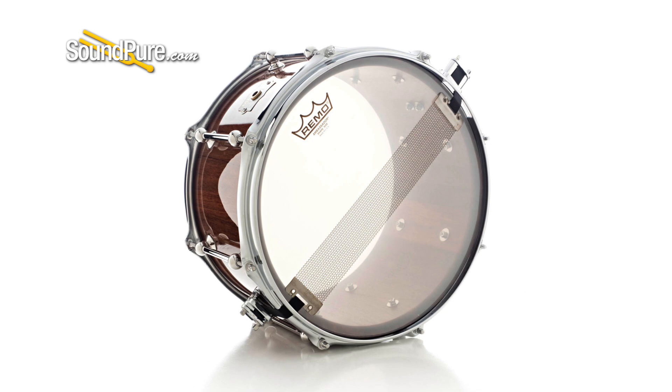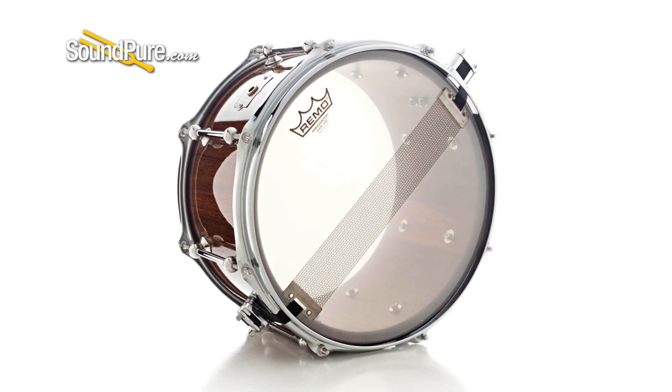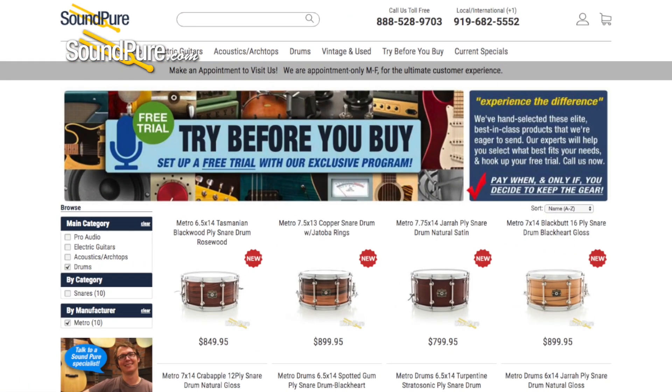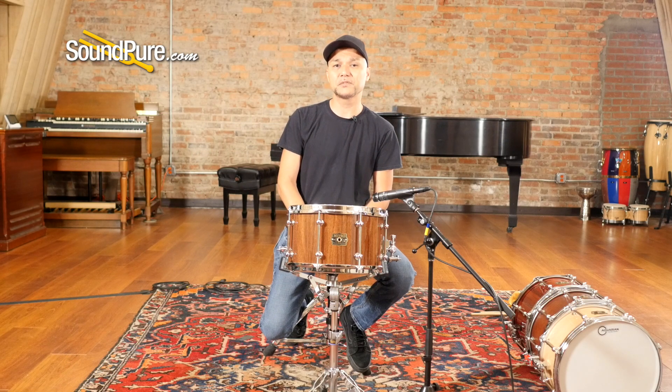This drum ships with Remo heads — an Ambassador X coated on top, a snare side Ambassador on the bottom, and 20-strand wires. This drum is available in our Try Before You Buy program. It's a great way to get this drum in your own hands and really appreciate and understand the nuances of this instrument at your own pace. I'm going to run this drum through a couple of different tuning examples to give you an idea of what it's capable of. Be right back.